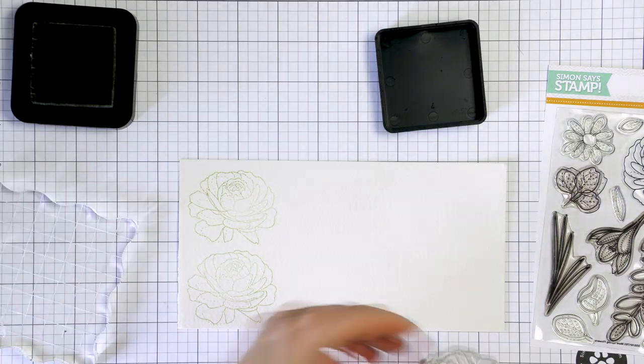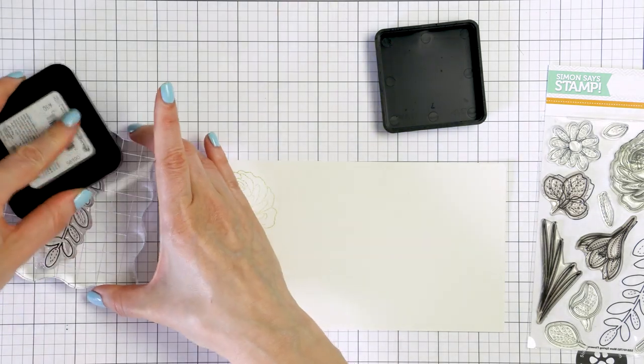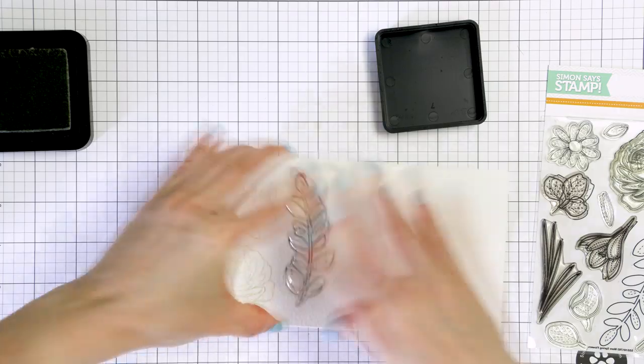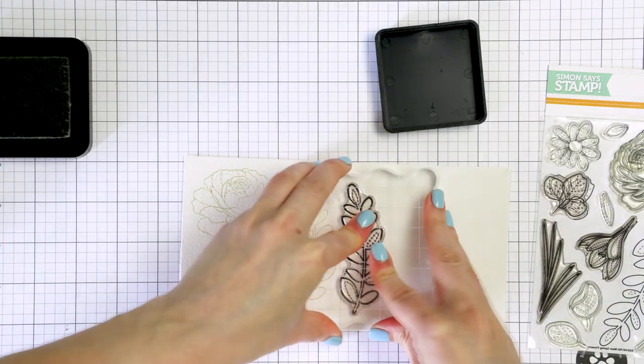I also have a distress ink pad in color Old Paper. I'm going to do a no-line watercolor look today and it seems that this color of distress ink, Old Paper, works the best for no-line coloring.